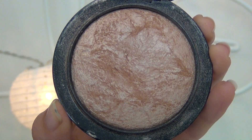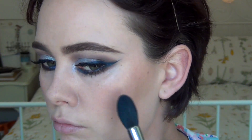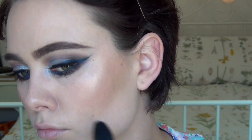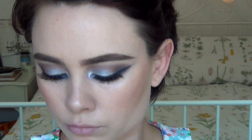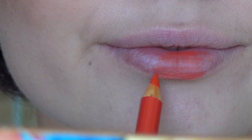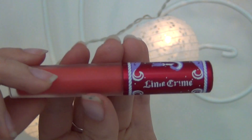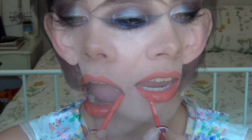Who else is in love with MAC Soft and Gentle Highlighter? I love my highlighter on my cheekbones — I sort of really pack it on to load it up, I love to have that nice glow. Using a Morphe brush for that. Now going in with the Maybelline Colour Show Crayon in Coralista, just outlining my lips and filling them in, then going over the top with my favourite Lime Crime Velveteen in the colour Spadeberry.